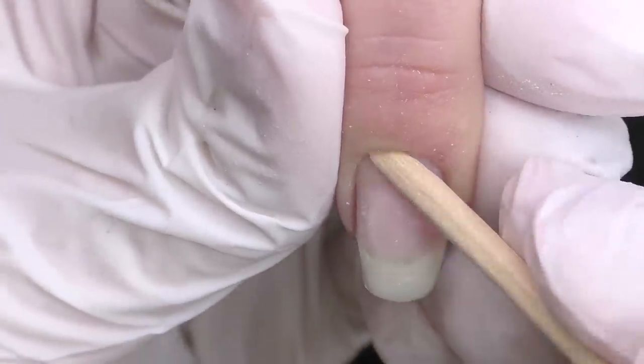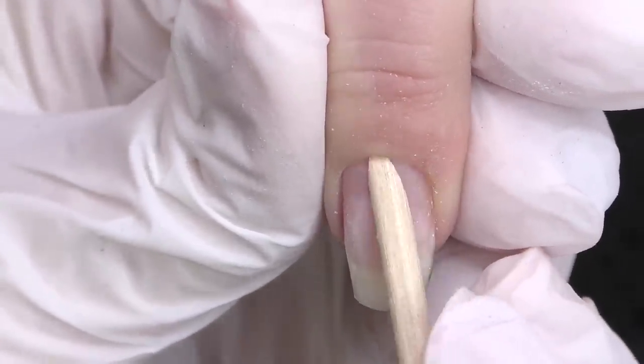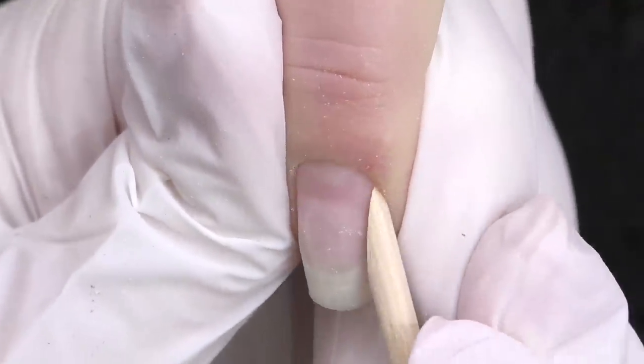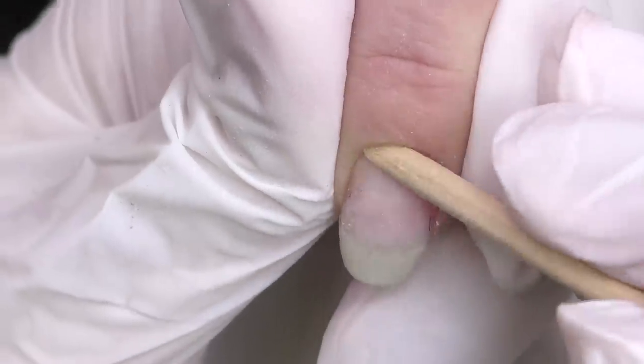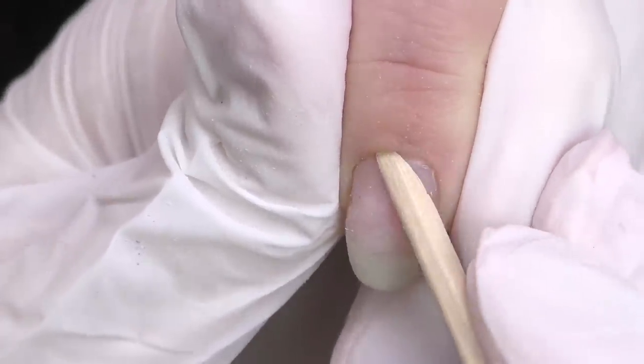Let's push back the cuticles. I will be using an orange wood stick. This is a great tool and it is single use, so we do not have to worry about sanitizing it. Let's take a moment to appreciate her gorgeous, almost non-existent cuticles.